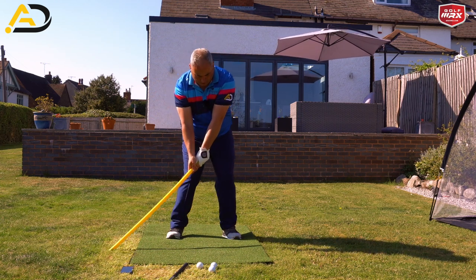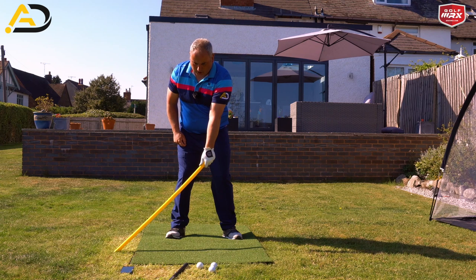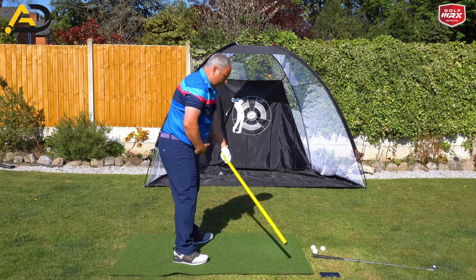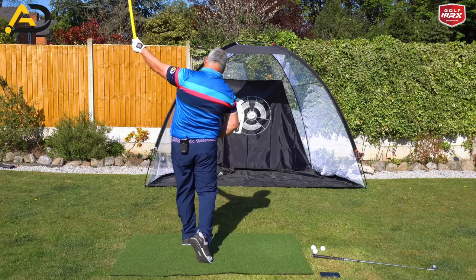What would I do? Hands are going from a low position to a high position, and I'm generating all the movement and power — because the club is stuck to the ground — through my pelvis and through my chest and torso. So I'm rotating and extending.